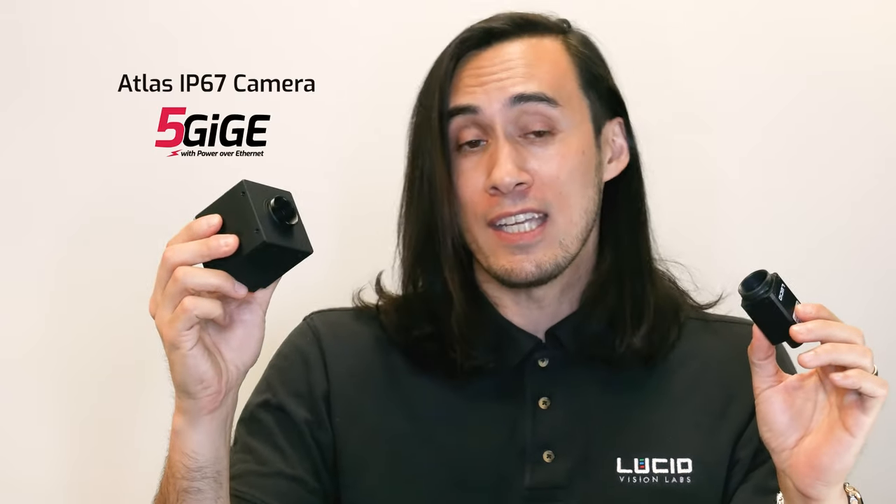Hi guys, in this video we're gonna put together an IP67 camera. I'm gonna walk you through the steps on how to do this. Whether it's our Triton IP67 cameras or our Atlas V GigE IP67 cameras, I'll go over what you need, how to put them together, and some things you need to think about when pairing the lens with an IP67 lens tube.